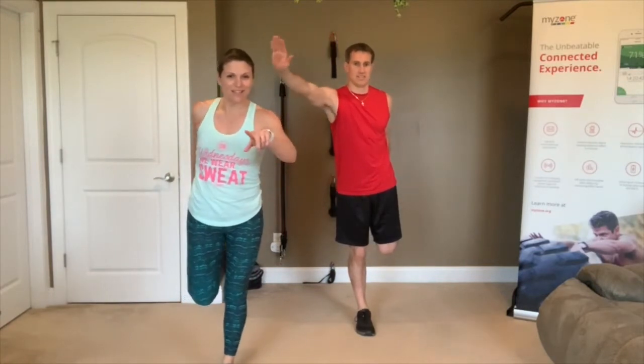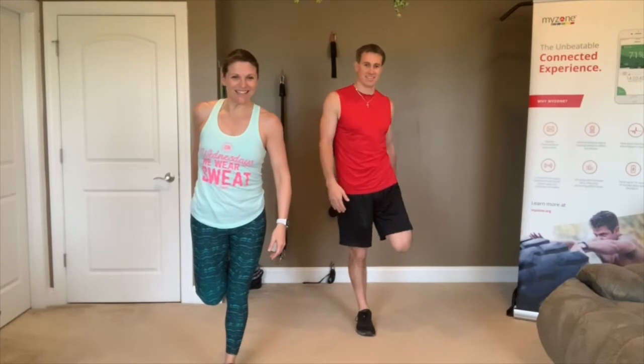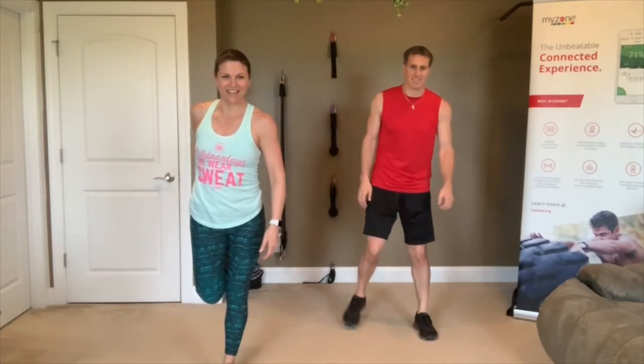Somebody's little one is in there — love it when the little ones join us! Awesome.